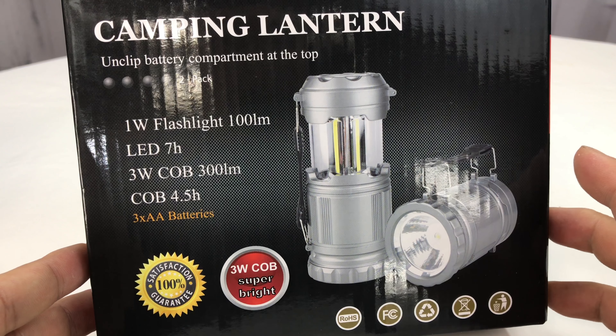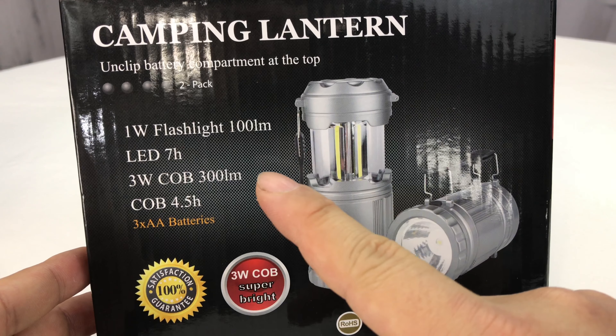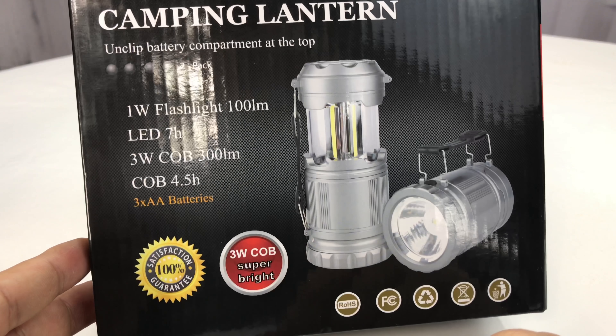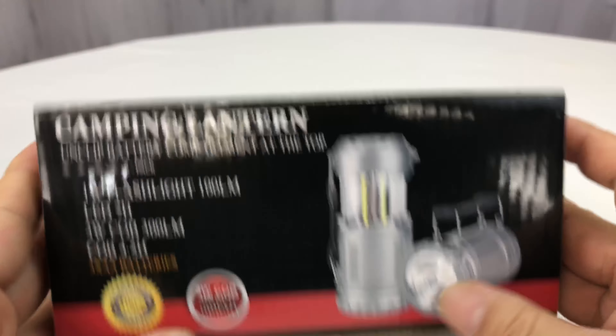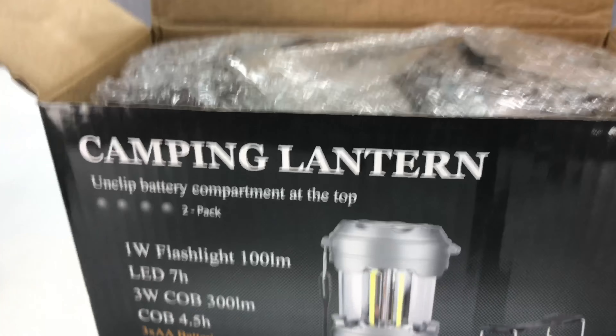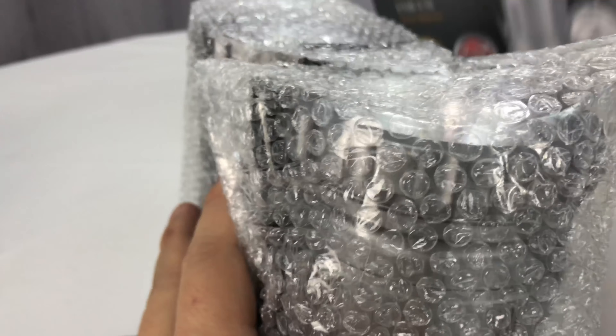This is a 1-watt, 300-lumen, 1000-lumen flashlight LED that uses three AA batteries. Let's open this up and I think just by the size of it you'll be able to tell that it's not one lantern but it's two lanterns. Holy smokes.